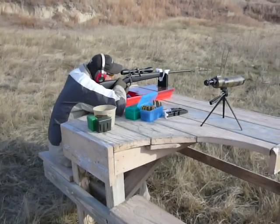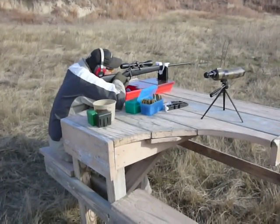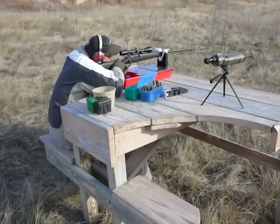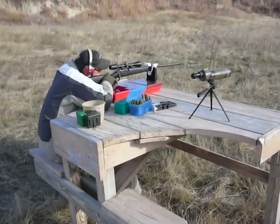Alright, this here is Alex Foster. He's sighting in his .300 WSM. He's got the 165 grain bullets, and we got them loaded up with H4831 Hodgdon powder.